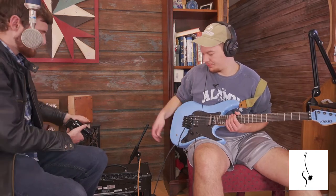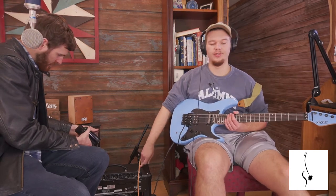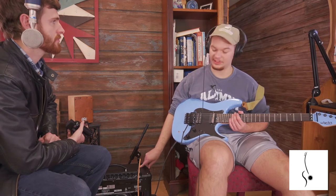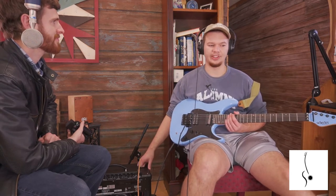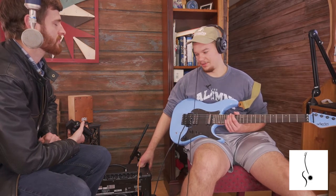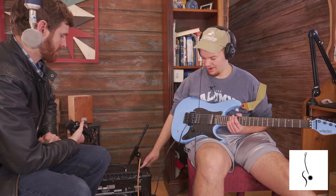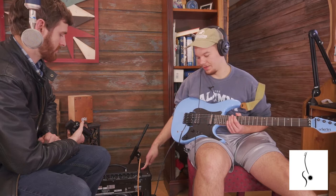This is the Boss Katana 50 — 50 watts. It's sort of a middle-of-the-road one; they have a 25-watt version and a 100-watt version, and they also make an amp head if you want to put it on your half stack. As far as solid-state amps go, this is the most versatile you're going to get. Once you get into tubes you start spending real money, but for solid-state amps, I would argue this is the way to go.